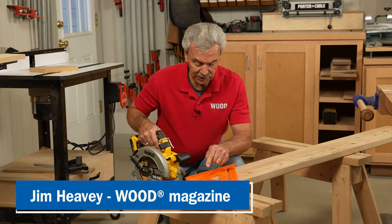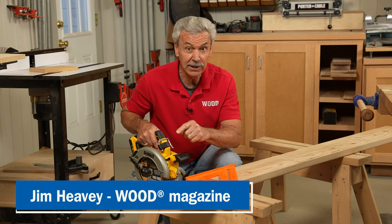Here's a shop tip from Wood Magazine that will show you how to modify your speed square so that every cut is perfect.